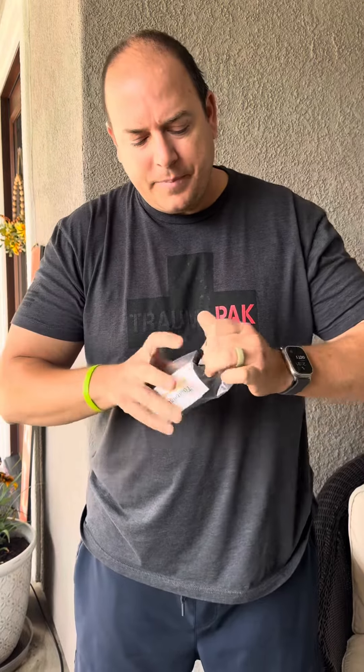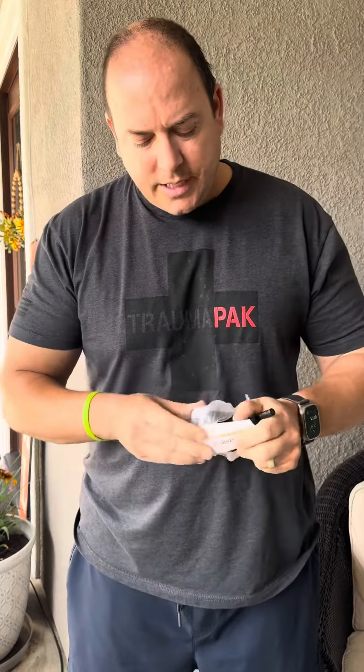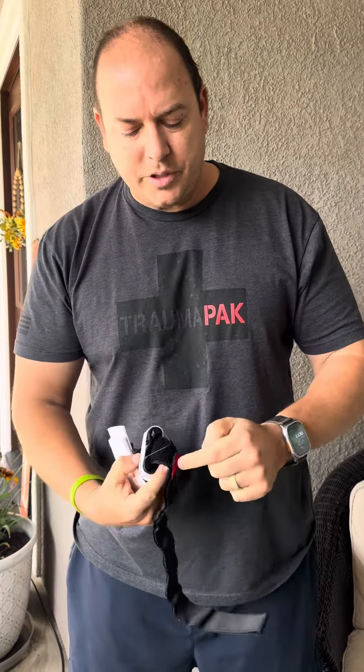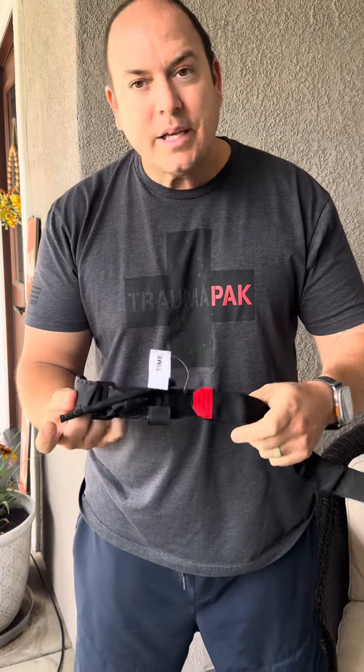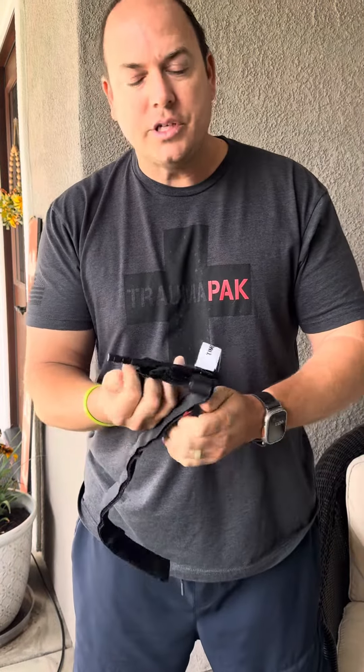The case looks okay. Open it up. As you can see, it's kind of meant to look like a CAT tourniquet. It has what appears to be a red tip, it has a timestamp, and it has some instructions. Let's go ahead and see what happens when you actually go to use this.